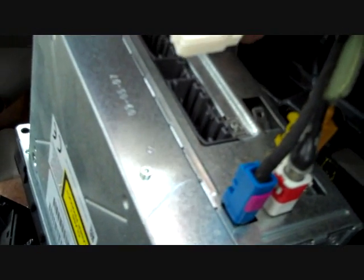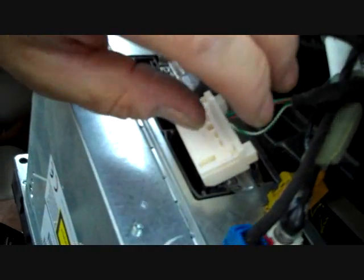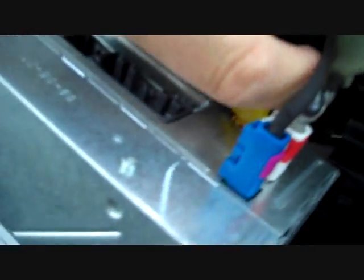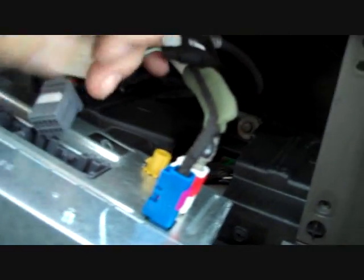One connector is power, one is steering wheel controls, and one is most likely out to the rear amplifier that's in this vehicle. This is a Boston Acoustics system. Push that little trigger on each of the small connectors and they all release.